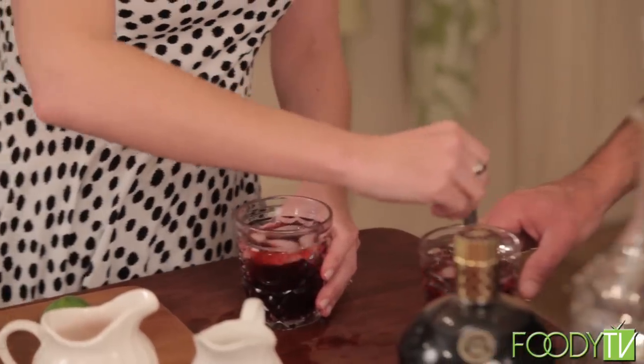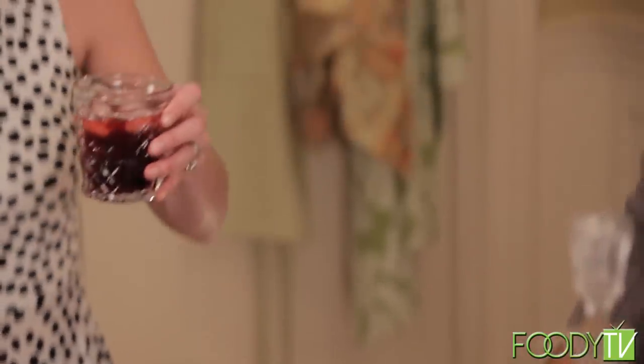Stir it up and take a sip. Oh, that is — cheers! That's pretty tasty. That is really good. Sorry, you have to finish that later because we have another cocktail to make before the people get here.